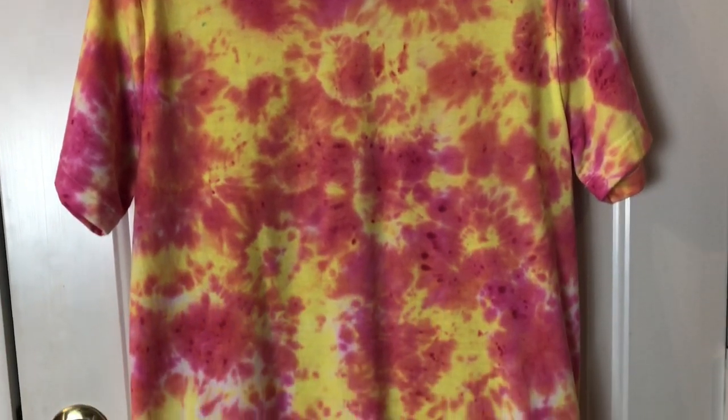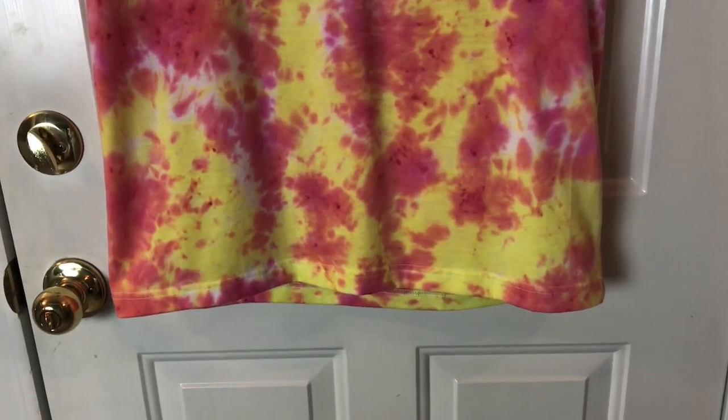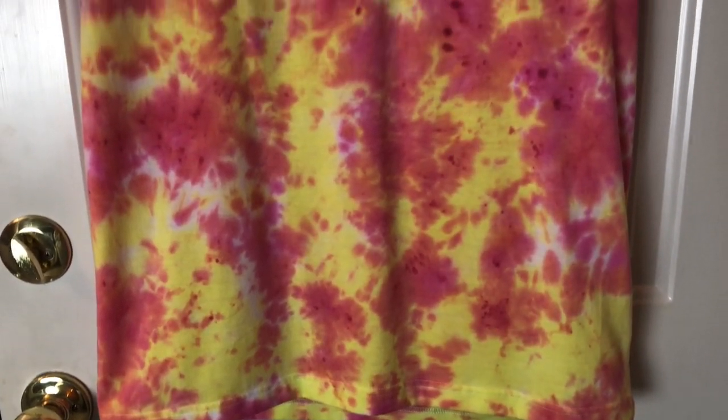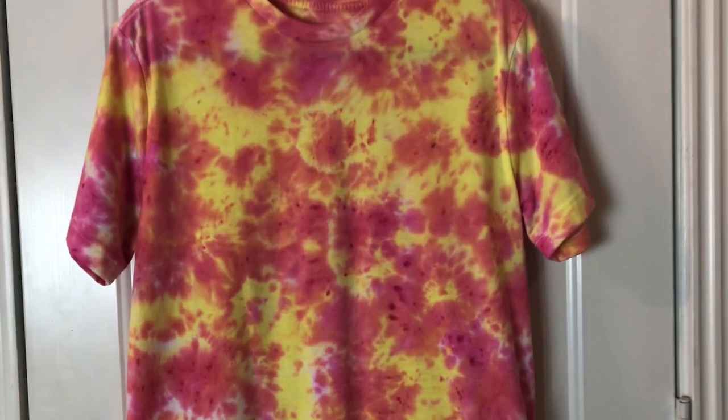Just remember, you're supposed to wash the shirts separately the first four or five times after wearing them. I hope you enjoyed this video — if you like it, please give it a thumbs up and share.